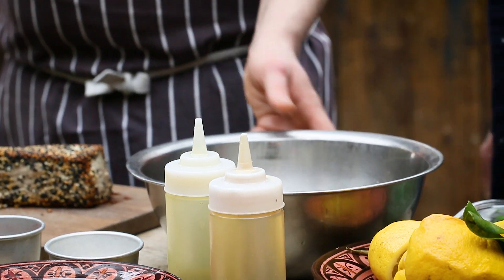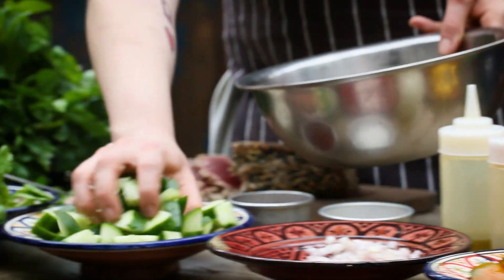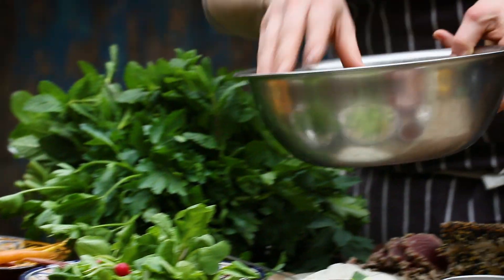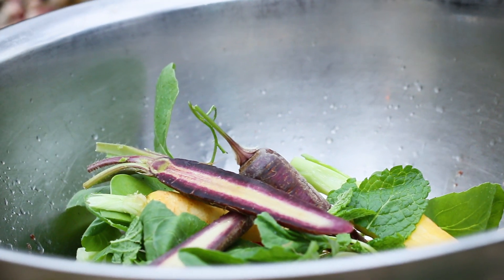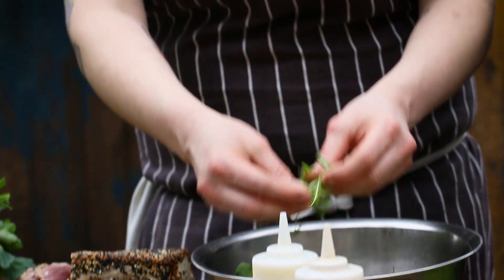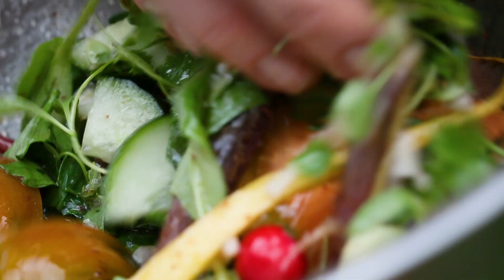Rather than whisking the dressing, they start adding all the ingredients and macerating them with a nice toss. Starting with a little bit of tomato, then fresh picked herbs — making sure to really tear them to get all the flavor out of the leaves — and coriander cress. Adding a little bit of salt and giving it a nice toss.